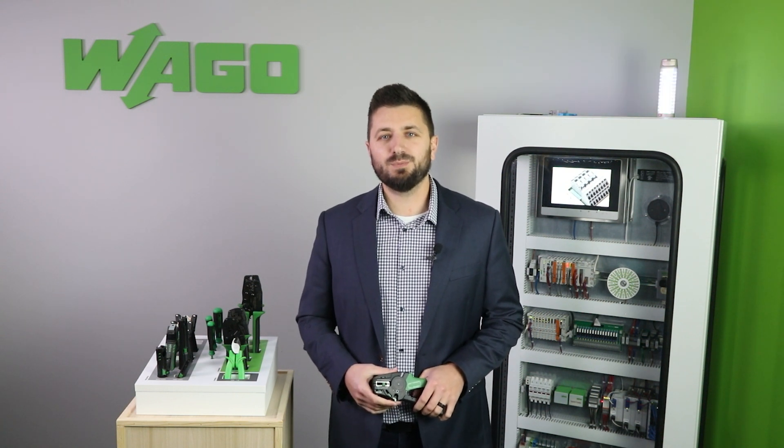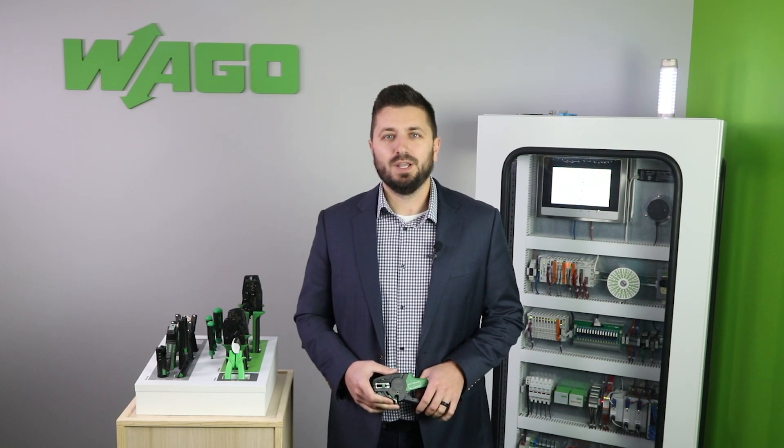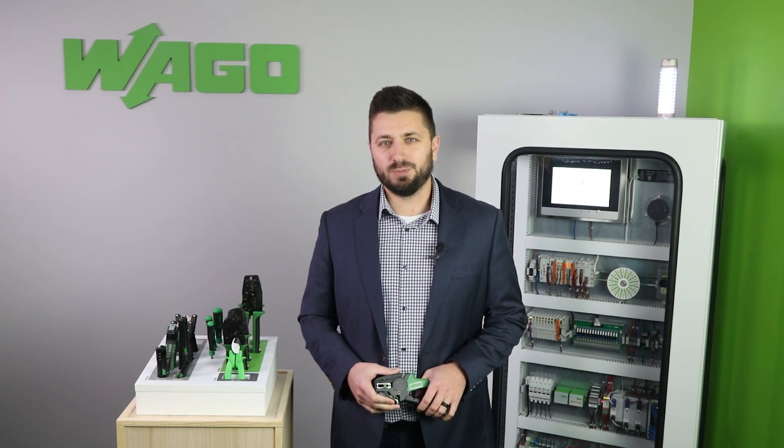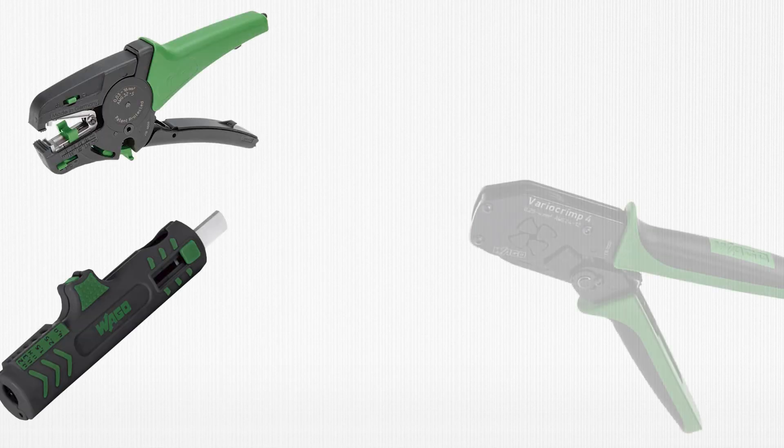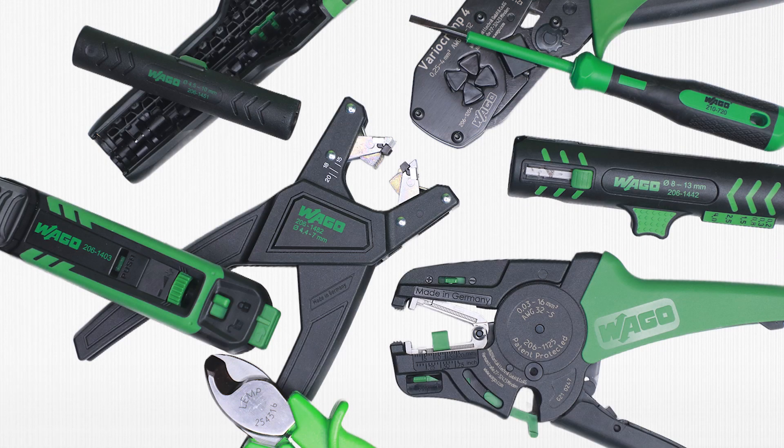Hello, welcome to the Product Manager Minute. My name is Lucas Nuss, WAGO's product specialist for tools, marking and software. In addition to automation and interconnect components, WAGO offers a complete range of hand tools and accessories designed to make life easier on the production floor. Having the appropriate tools is an integral part to increasing efficiency and saving users time.